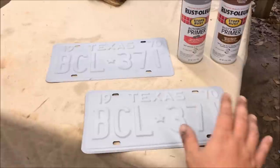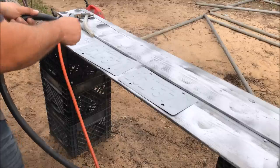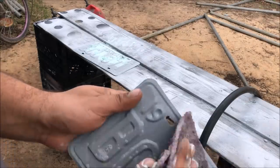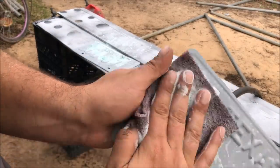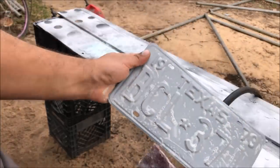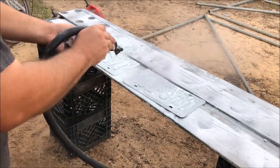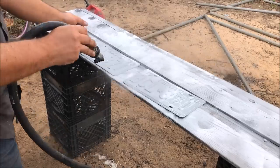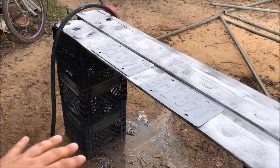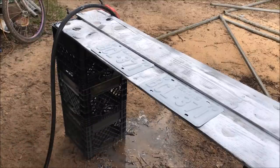We need to scuff or sand them. We're just gonna use a scotch bright and some comet to get them ready to paint. Use this because it gets in the contours — don't use too much pressure, you don't want to take it off at the top. The reason I use bleach soap on everything is it forms a mild acid in the water and kind of etches the top a little bit, so you do not have to wax and grease remove. As soon as these things dry, they're gonna be ready to paint.